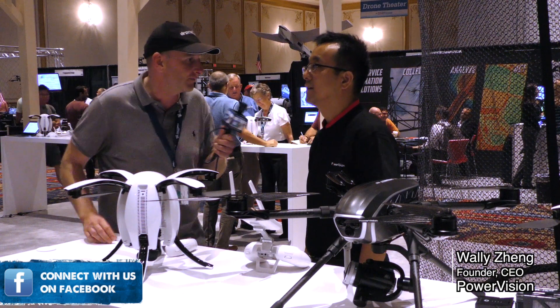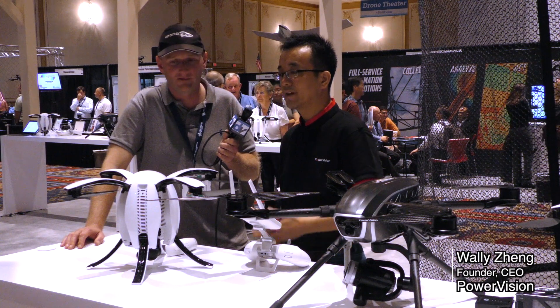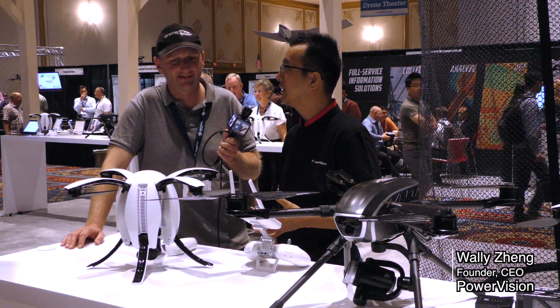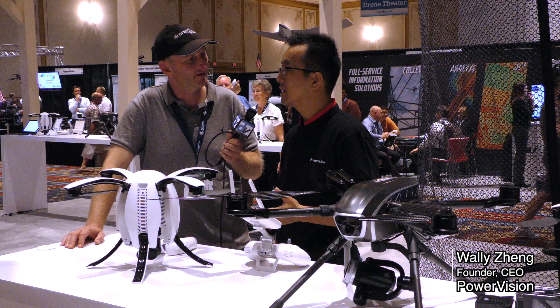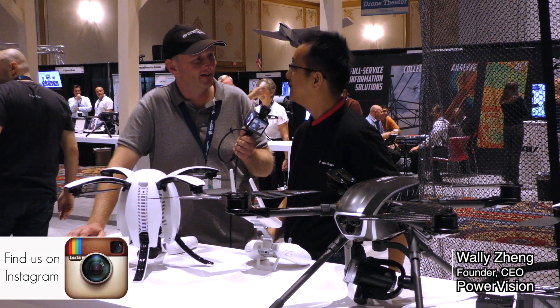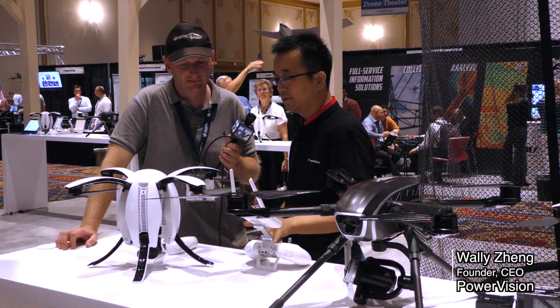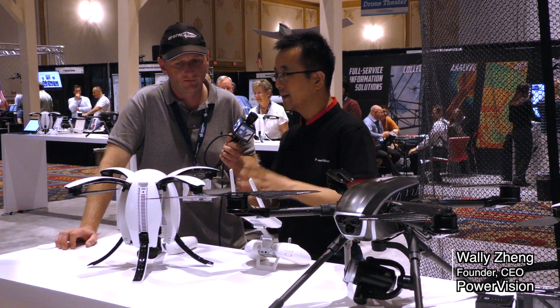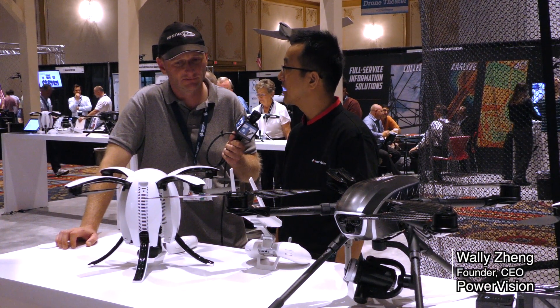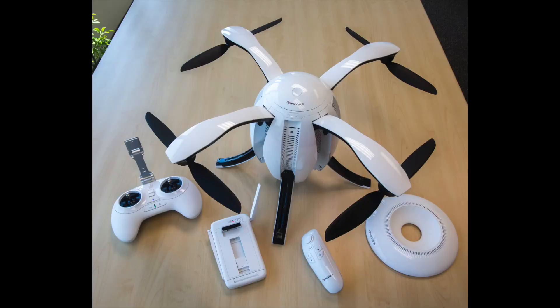Is this available? Can people buy it? Yes — pre-orders started online two weeks ago at www.powervision.me. The price is $1,299, which includes two control systems — the regular stick controller and the gesture magic controller — one battery with charger, and a backpack.